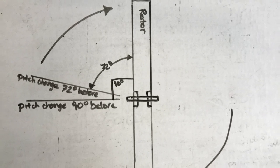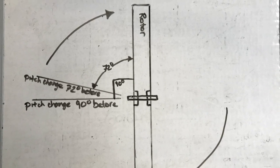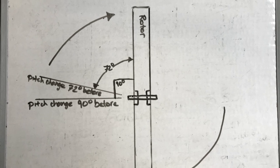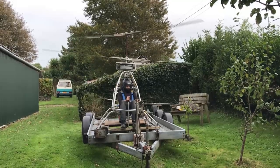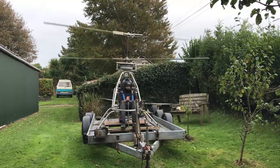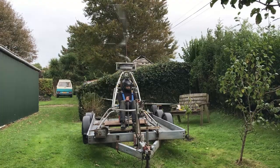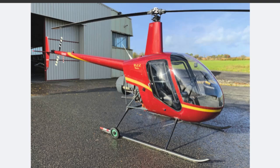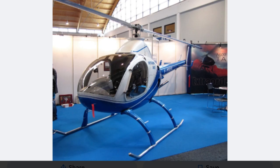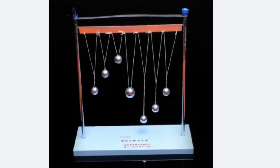If you have a rotor hinged only in the center, the phase lag will be 90 degrees. If you have offset flapping hinges, delta 3 hinges, or you change the resonant frequency of the rotor system, the amount of phase lag changes. In the Smarter Every Day video they explain 90 degree phase lag as gyroscopic precession — a nice easy explanation, but it doesn't explain why helicopter phase lag varies and often isn't 90 degrees. Robinson's rotors are phased at 72 degrees, rotary rotors at 90 degrees, and the Lynx and BO105 are phased at 75 to 80 degrees. The reason is to do with resonance and not gyroscopic precession.